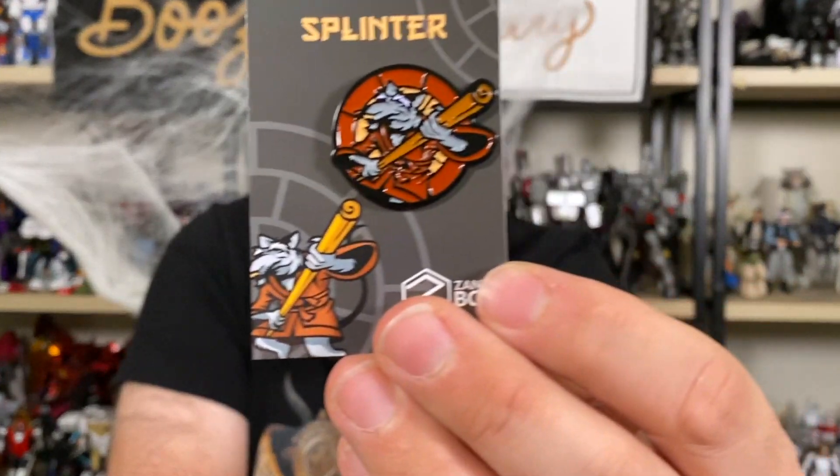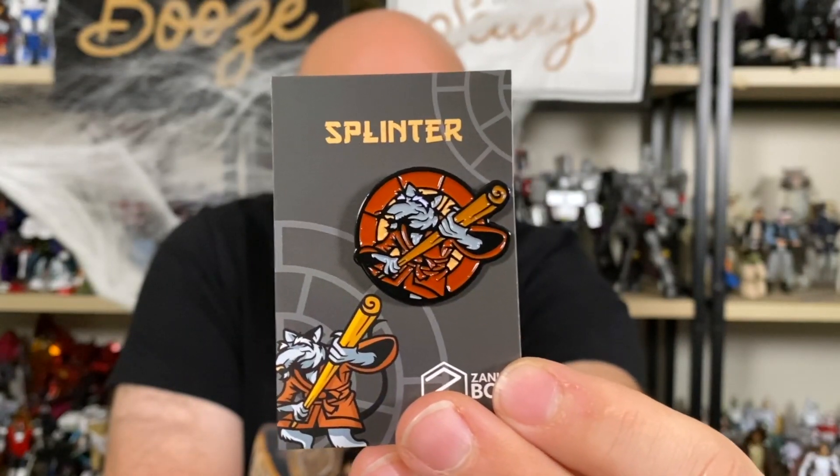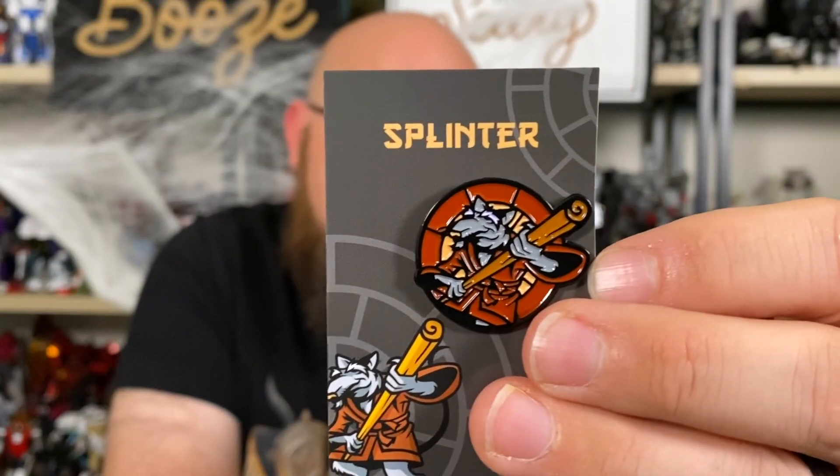Next, near and dear to my heart, we have Master Splinter from the Ninja Turtles. They even went with the classic animated Splinter, not a movie version — I genuinely love this pin. If you've watched my channel before, I talk about the Ninja Turtles very frequently. I remember the day I became a Ninja Turtles fan — it was the day I bought my very first Ninja Turtles toy without even having seen the cartoon.